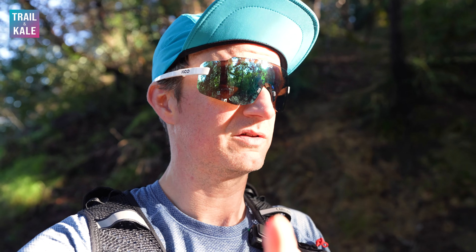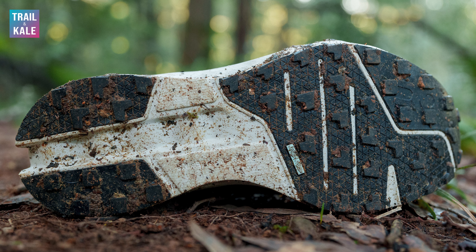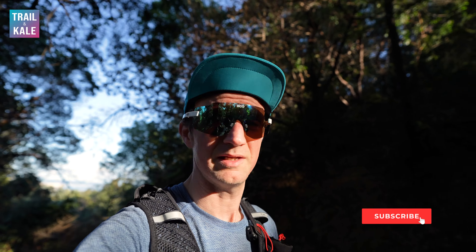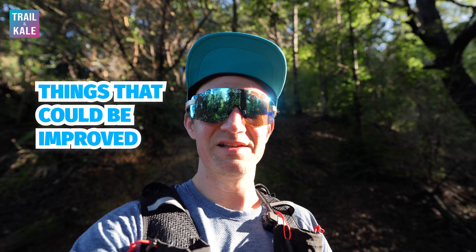The final thing I really like is the Mission Grip outsole. The grip is awesome. If you've watched my other On cloud trail running shoe reviews, they all feature this Mission Grip rubber compound and it's super sticky — really delightful to run in. It provides really great traction on most terrain. I hadn't actually had a slip yet. But there could be some improvements to the outsole, which I'll go into now.